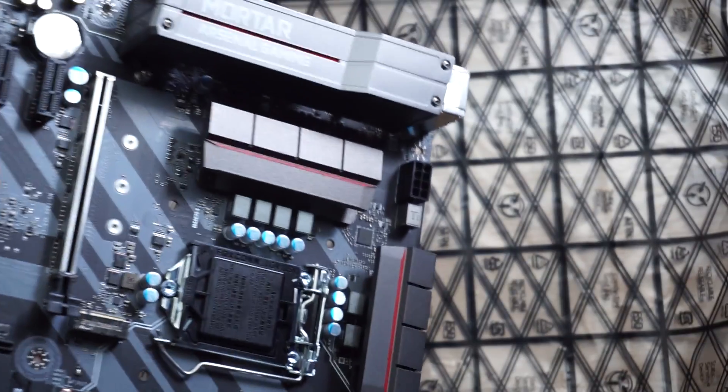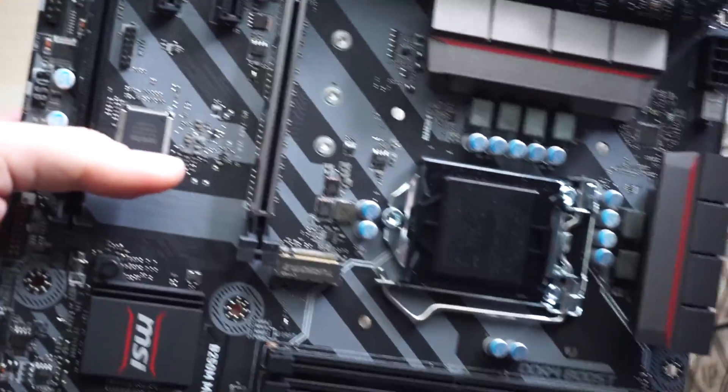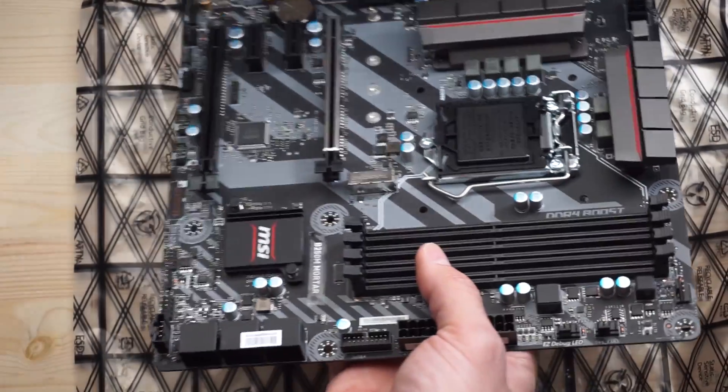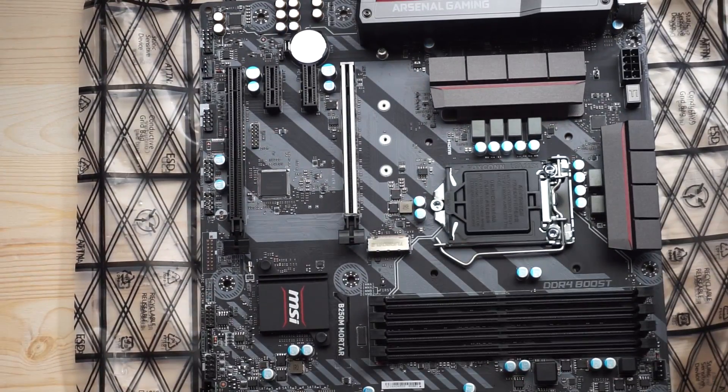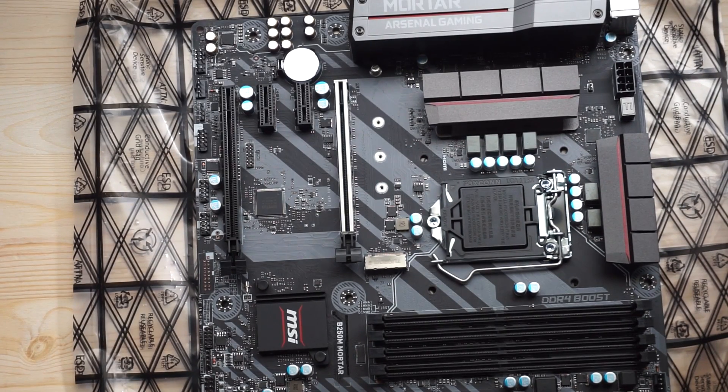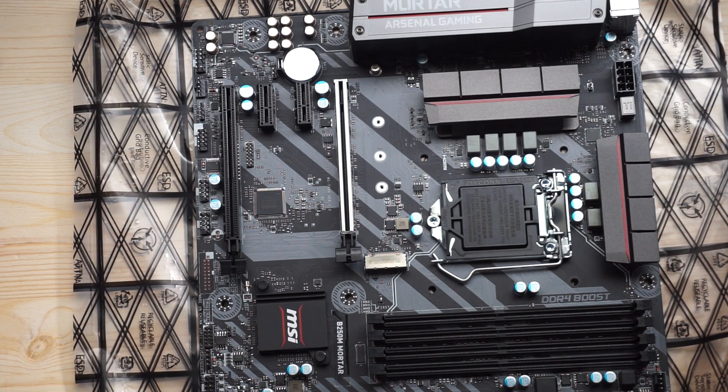The motherboard has over-voltage protection, which most high-end boards include, but having it under $100 is nice — it ensures your components last longer. I had an mSATA card that was shorting out and fried two motherboards in two different laptops. With over-voltage protection, that short would have been contained and I could have just replaced the card. It's a small feature, but it can save your system if you ever buy a defective part.